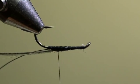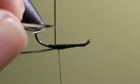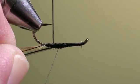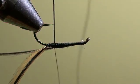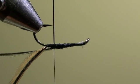We will fix the horse hair in the gallows of our tying vise. And then tie in the brown cock feather in front of the para loop post. With one turn we will bring the tying thread behind the para loop post.